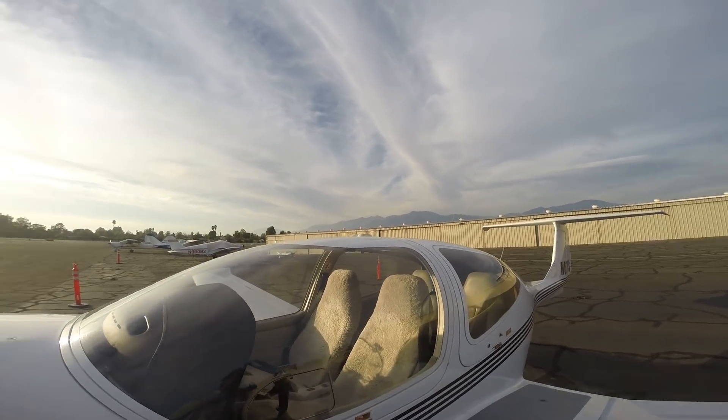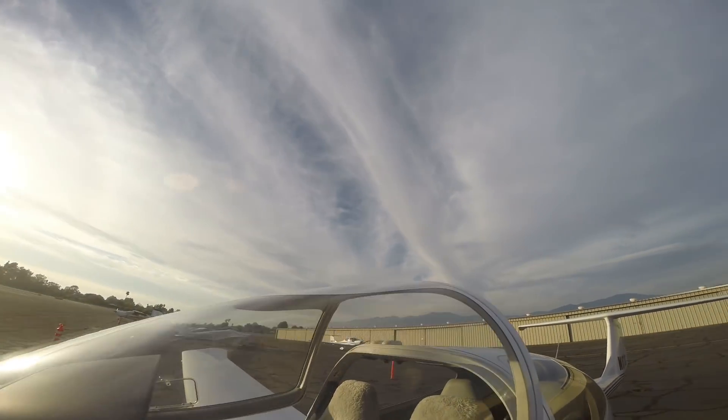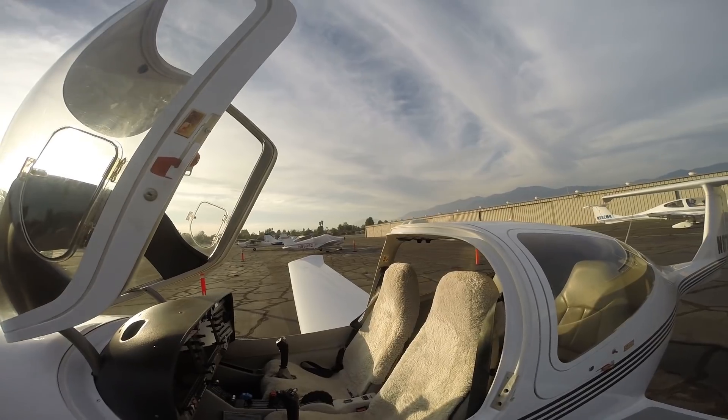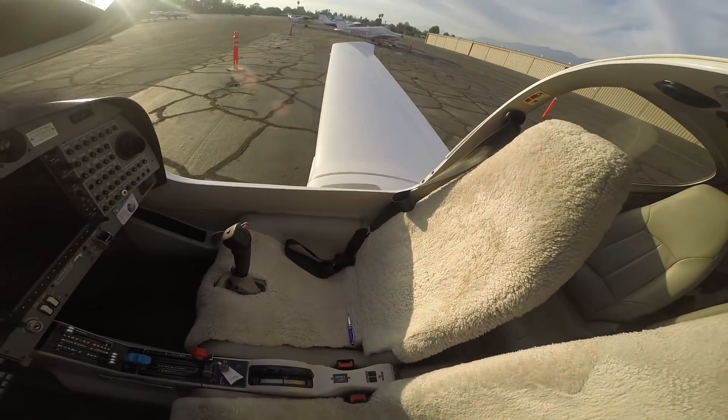My instructor is here, so I've got maybe five or ten minutes to finish up this video. Let's jump in the airplane real quick and walk you through the controls.